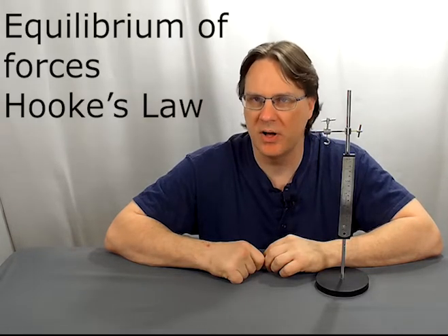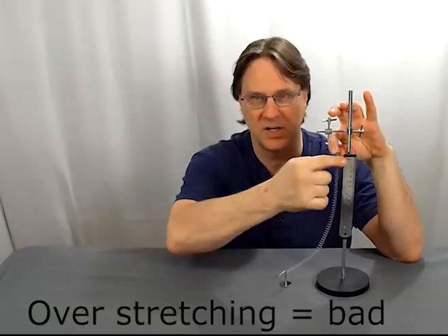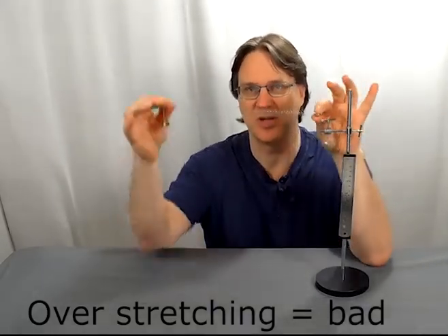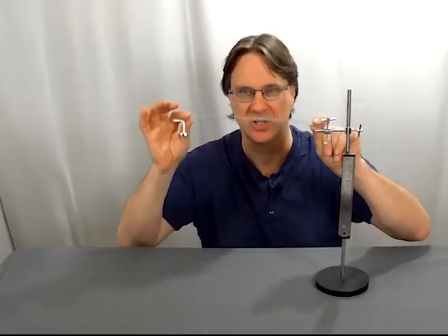The Hooke's Law apparatus is a simple and elegant way for students to investigate equilibrium of forces, Hooke's Law, and the effect of force moving a spring. One thing you do need to be careful of when doing this experiment: do not go beyond the elastic limit of your spring. Do not use more force than what the spring will allow, because then the spring will not go back to normal and you will ruin the experiment for the next class. Please do not go any farther than what the spring scale allows you to go, or else you will end up with this.